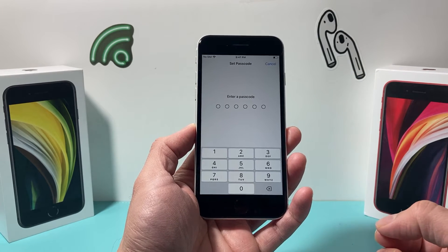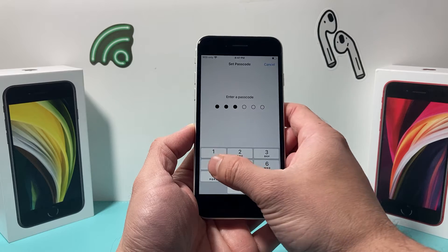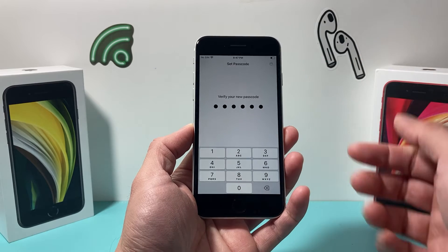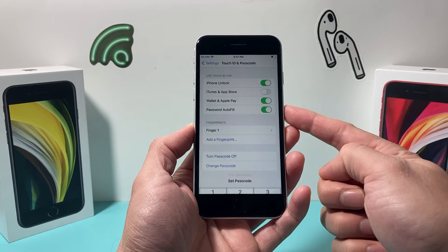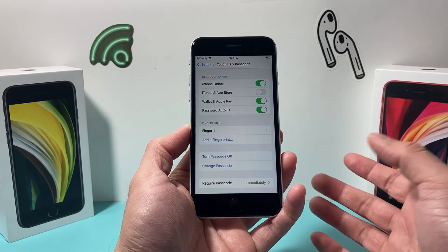Now, in order to use Touch ID, you need to enter a passcode if you don't already have one. Go ahead and put in a passcode. Of course, I'm just using something really simple, but make sure yours is more complex and make sure you remember it. After you set a passcode, you can now start using Touch ID — it's turned on.